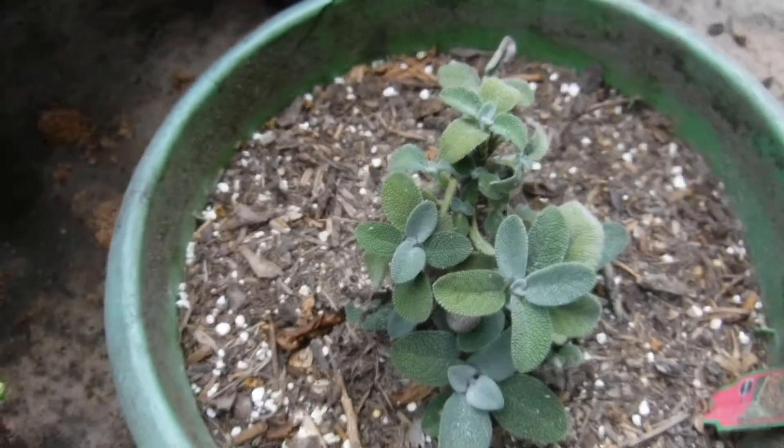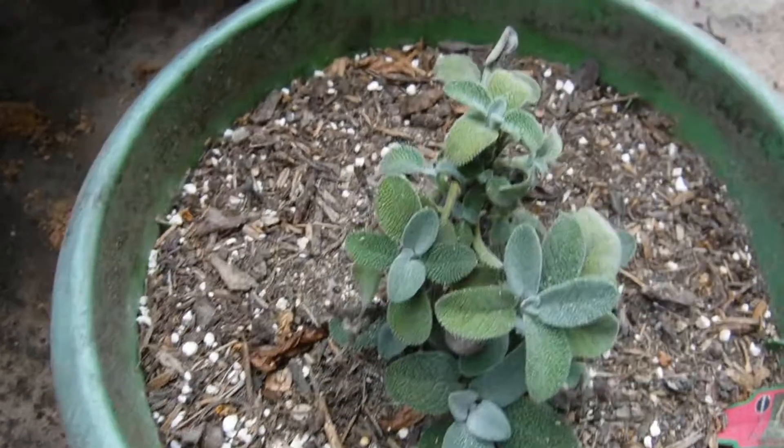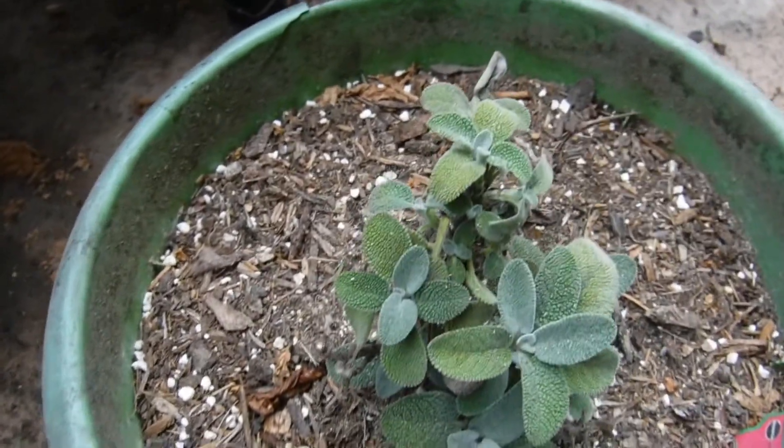Hey guys, how y'all doing? This is Janita, back again with another video. I'm on the balcony and I'm sharing with you this morning my sage plant.